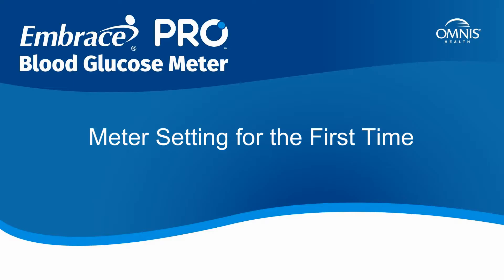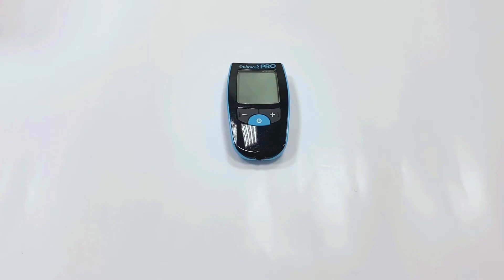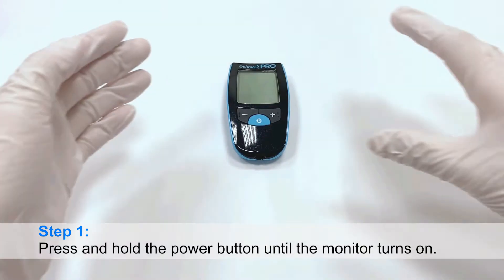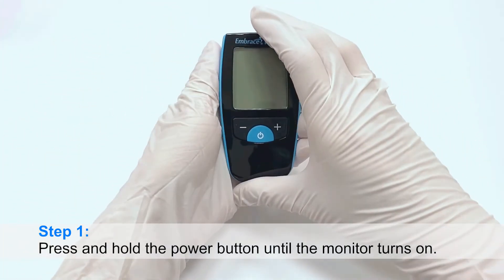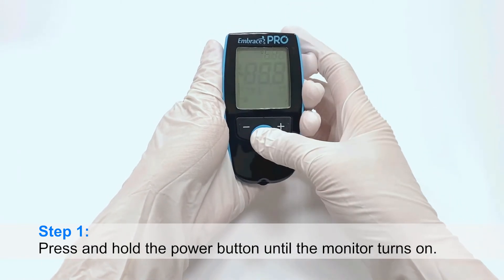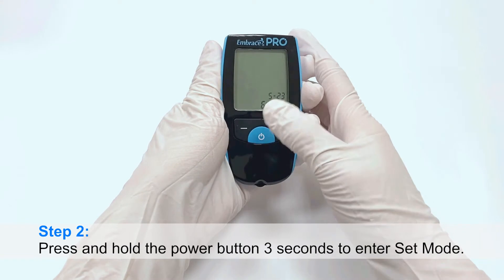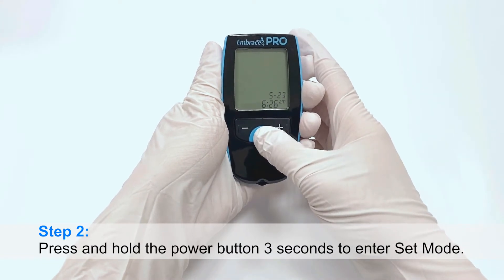Meter setting for the first time. Step 1: Press and hold the power button until the monitor turns on. Step 2: Press and hold the power button for 3 seconds to enter set mode.